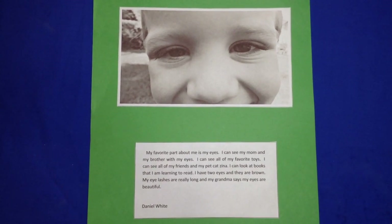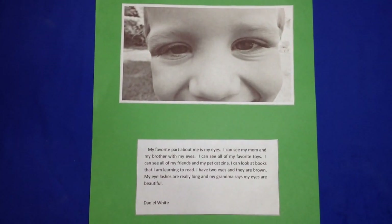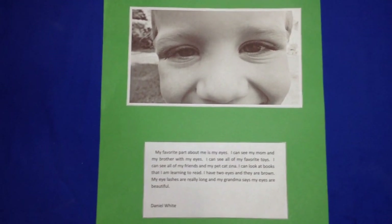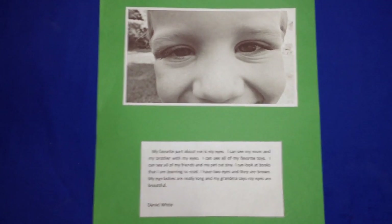Today I want to share with you a great project for that first week of school. Children, especially new students, come in and they're a little bit nervous and not sure what to expect about friends and stuff. So I thought that this is a great project for children as a way for them to learn about each other.